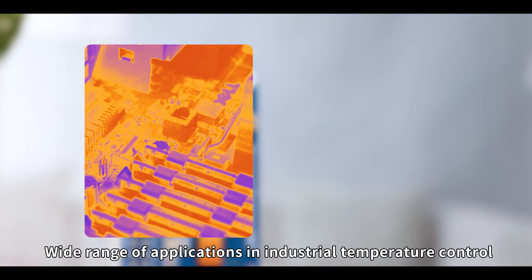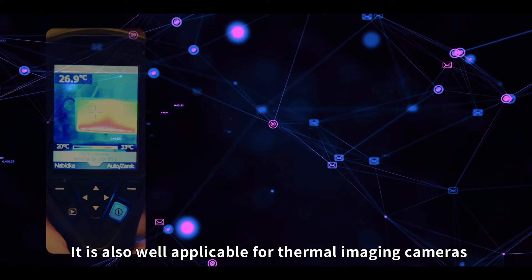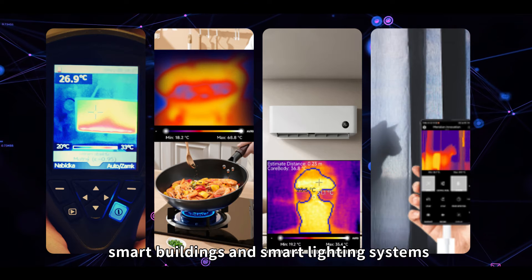Wide range of applications in industrial temperature control, security, and other fields. It is also well applicable for thermal imaging cameras, as well as smart homes, smart buildings, and smart lighting systems.